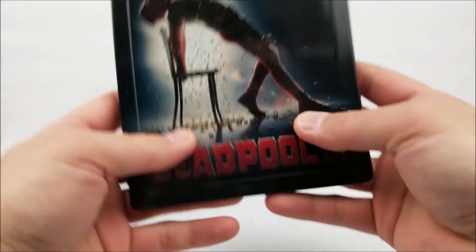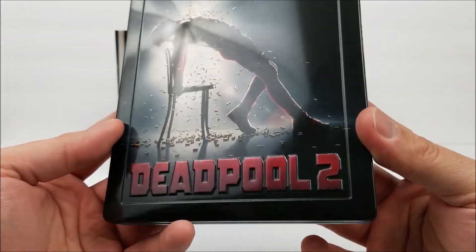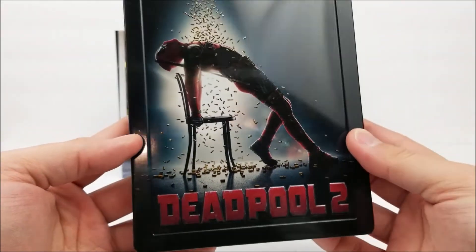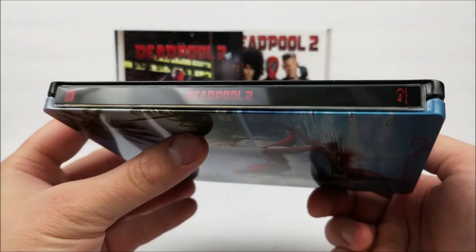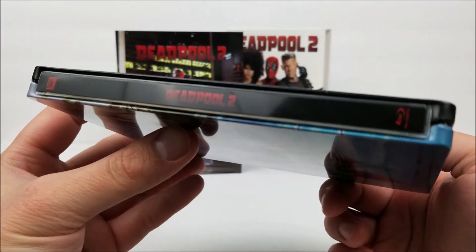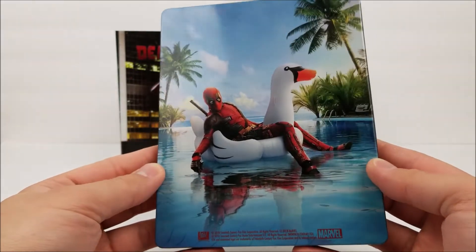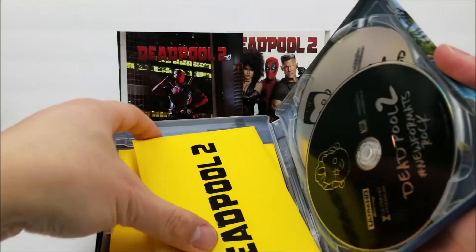We'll take a look at the steelbook next. As you can see, you do have the embossed title right there and that's the only thing on the front — it's embossed, not too bad. Same steelbook basically. On the spine you get the 20th Century Fox logo at the top and the Blu-ray logo at the bottom. On the back, same image of Deadpool in a little swan floaty. We open up on the inside and there are two envelopes in here.